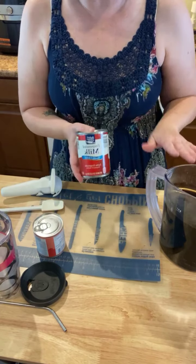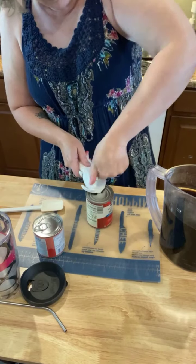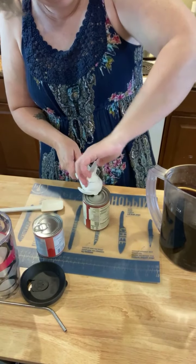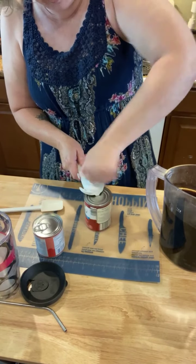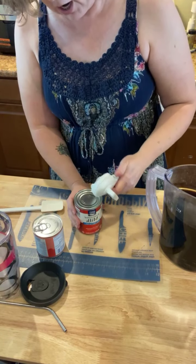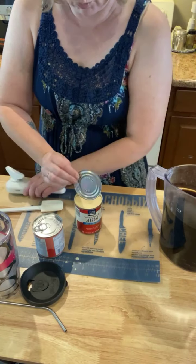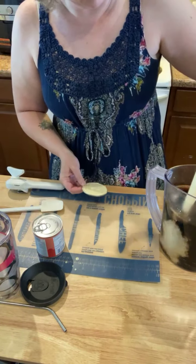So I have that in there and now I'm going to add one can of evaporated milk. I have seen this done with a little less coffee, but I like my coffee strong and I like my coffee to taste like coffee. So we're going to use six cups of coffee and one can of evaporated milk.